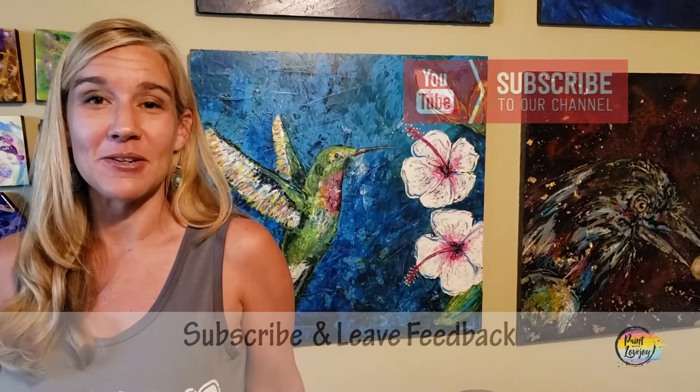Hey guys, how's it going? Welcome to my studio - this is Paint with Lovejoy. Thanks so much for joining me today. If this is your first time here, please subscribe to the channel and check out my other videos. If this is your second or third or fourth time, thanks so much for coming back and getting creative.